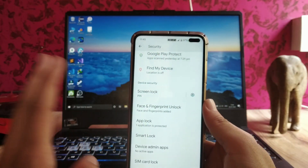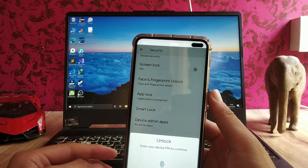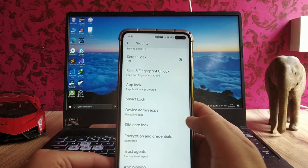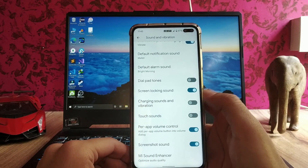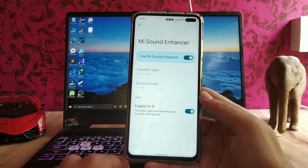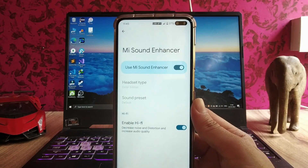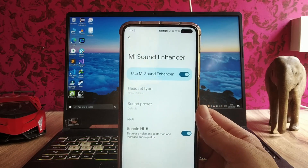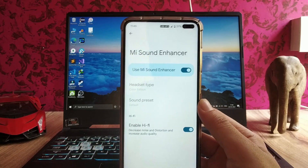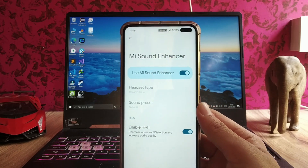The face unlock is now available but it's slow. We also get the app lock, which is great. In sounds and vibration, the options are the same. We get Mi Sound Enhancer — be careful: if you turn it off while using headphones, the volume will drop significantly and you won't be able to increase it, so don't turn off Mi Sound Enhancer while using headphones.